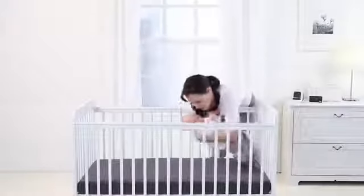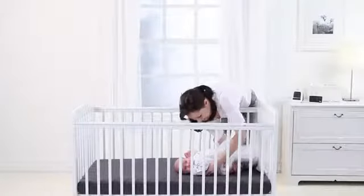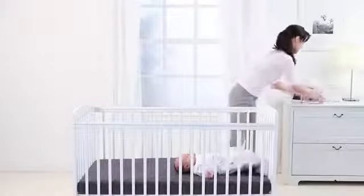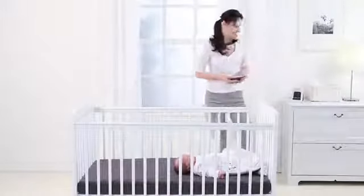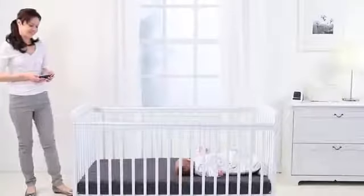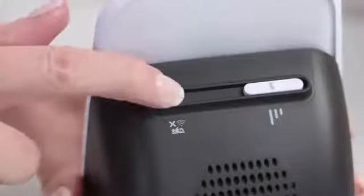It is now important that you test the sensitivity of the sensor pad to eliminate the risk of false alarms. Begin by setting the pad at the medium sensitivity level, which is the middle line on the back of the baby unit. Place your baby down on the mattress and watch from the other side of the nursery. The alarm should not sound if it is detecting your baby's movement. But if the alarm does sound, then you should increase the sensitivity of your pad and retest.